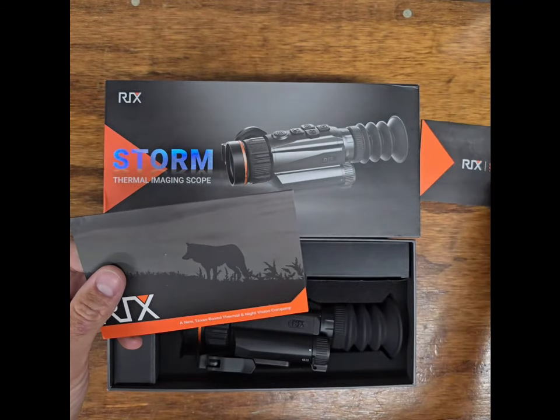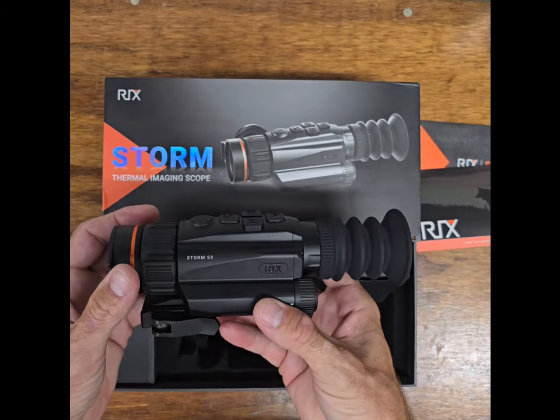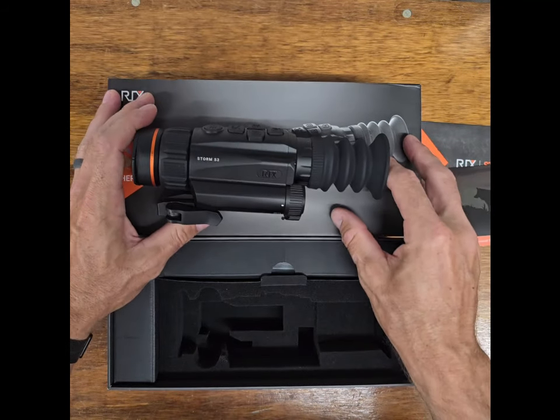So let's open the box up and the first thing we see is the warranty card and user manual. Here is the S3 unit itself — it's pretty compact, which is pretty nice.